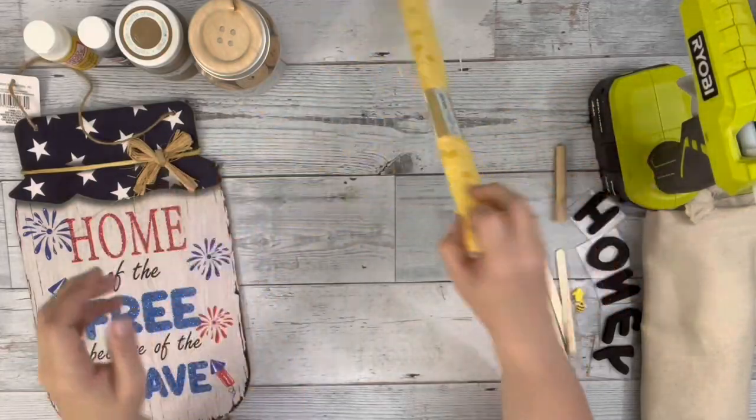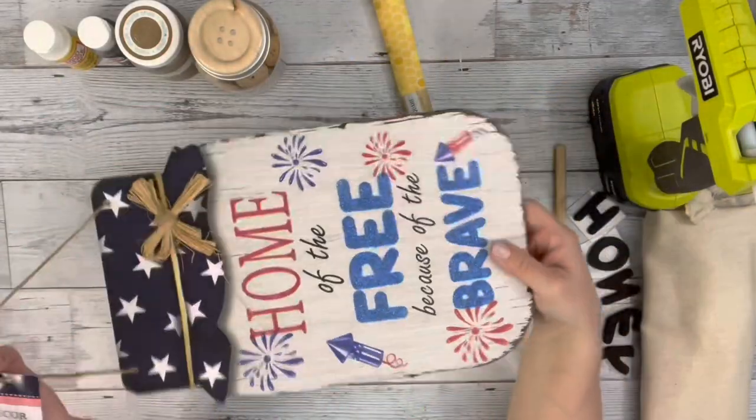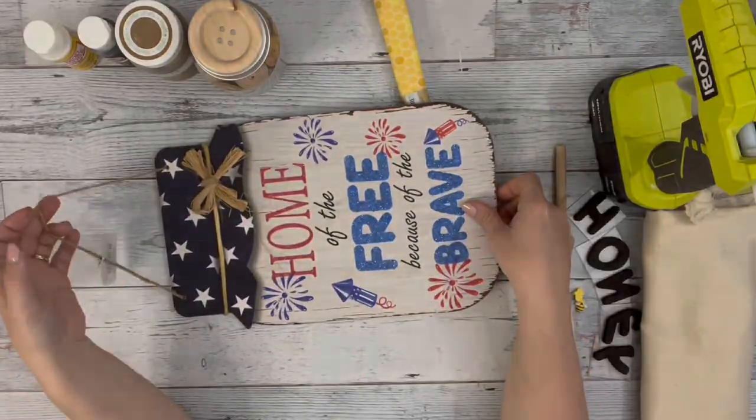Hey guys, it's Beth. Today I'll be using this fabric from Dollar Tree and this hanging jar sign from Dollar Tree.